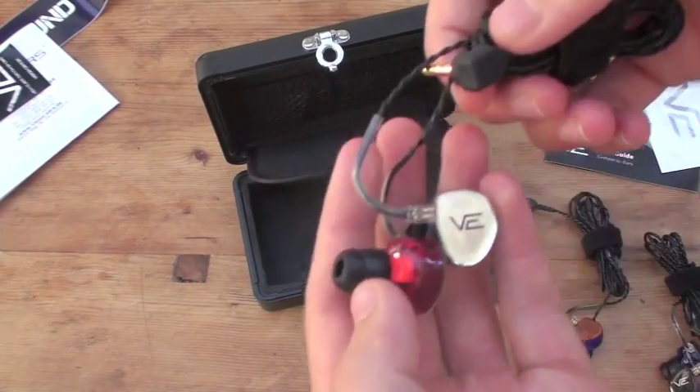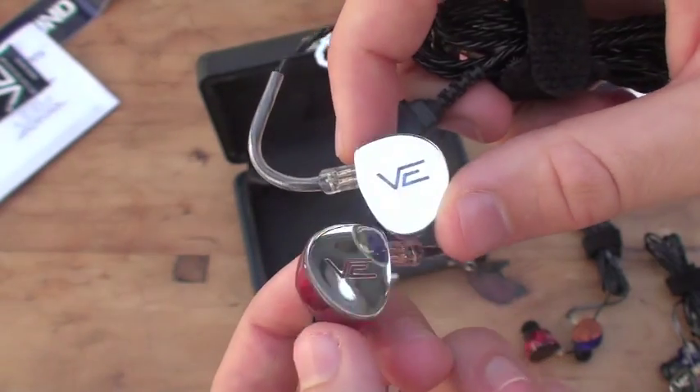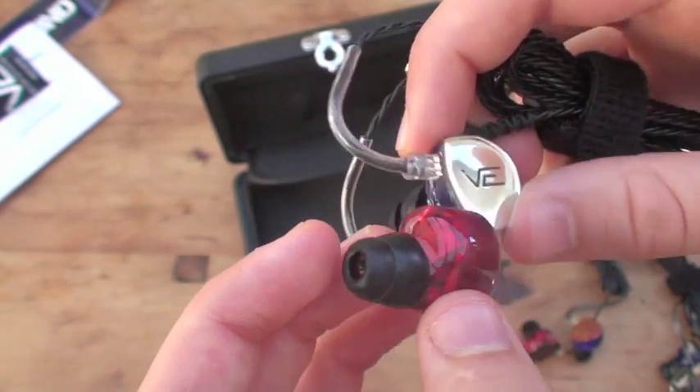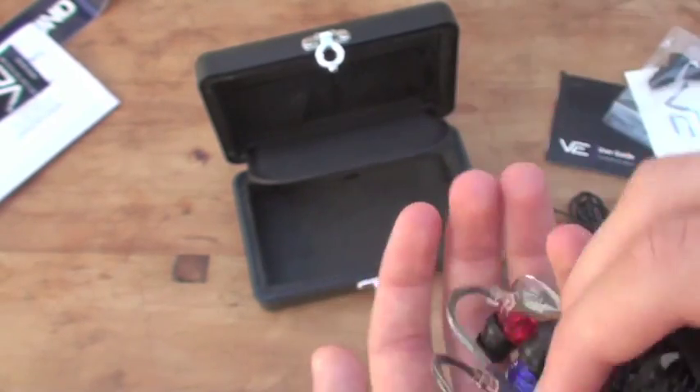And lastly, we have the 2-driver with these mirror shells. Wow, they're quite bright. And that's their Stage 2.